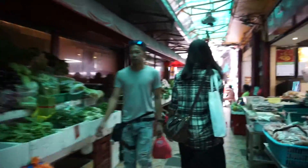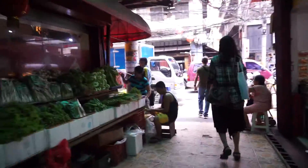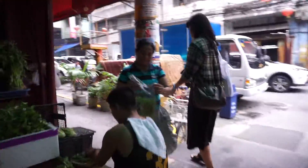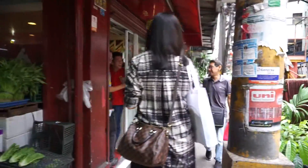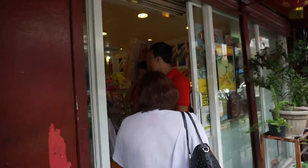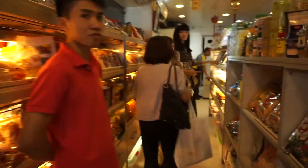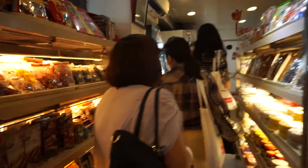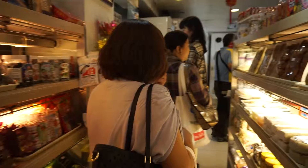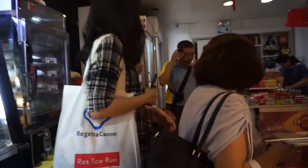We're going to our next stop. We're just close. Here. Okay everybody, it's a bit tight. So let's just try to stand at every space that you can. Come in, come in.